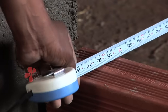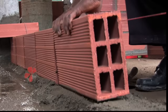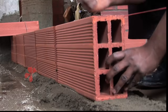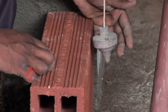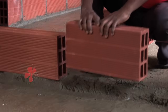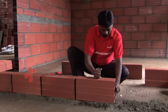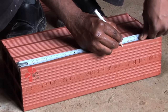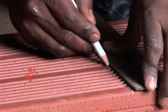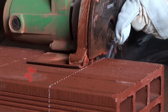Then, referring to the marking, tie a thread from one end of the column to the other end using a water level tube or plumb bob. Check the straightness of the brick masonry. If you require a brick smaller than a half brick, mark the location on the brick and then cut it to the exact size using a regular wet cutting machine.